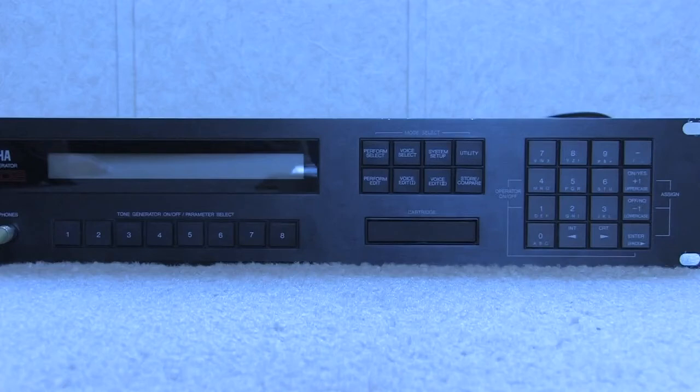This is a demonstration of the Yamaha TX802 service mode. If you have one of these that you've gotten used, which is pretty likely since it was made in 1987, you may want to run it through the diagnostic check. It will check all the switches, circuits, outputs, memory, and display. The first thing you want to do before getting started is run one MIDI cable from the MIDI out to the MIDI in as a loop.